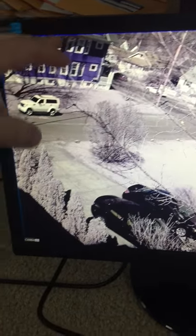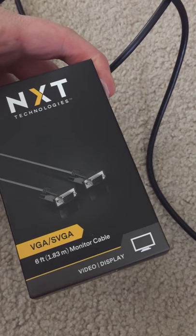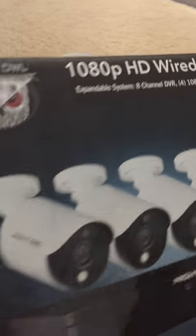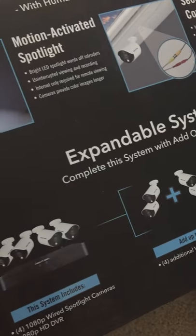This system doesn't come with a monitor and you actually need a VGA cable as well, plus a power supply for the monitor. Everything else comes in a nice kit, but it's just not the best — it's not decent in my opinion.